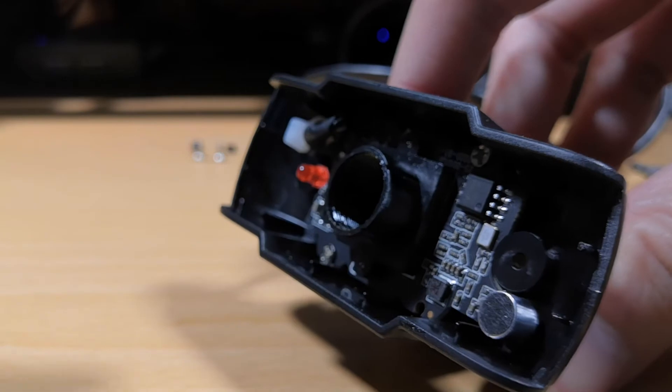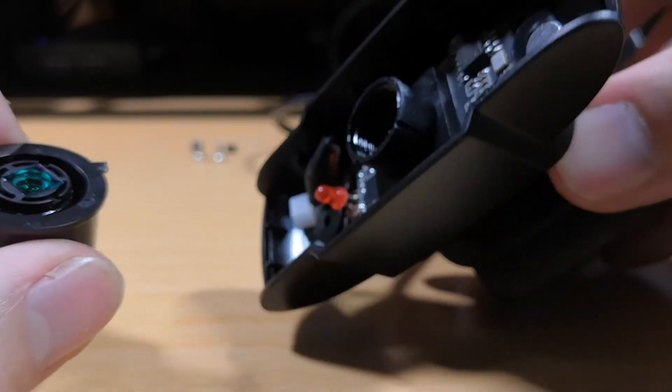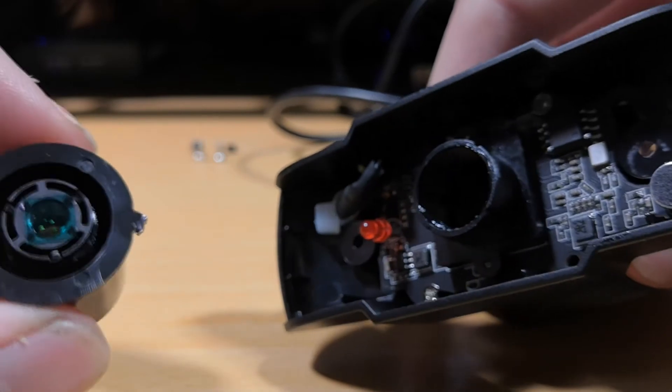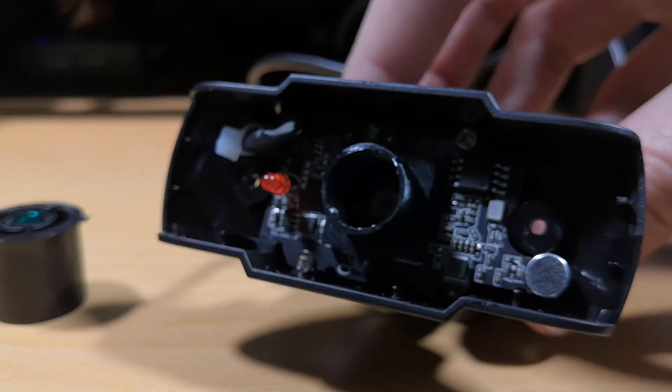But bear in mind, it's grease — it's gloopy. So just make sure that doesn't get inside the CCD or onto the end of your lovely new lens, or onto the end of the old lens as well. You want to keep the old lens safe in case you want to put it back afterwards.